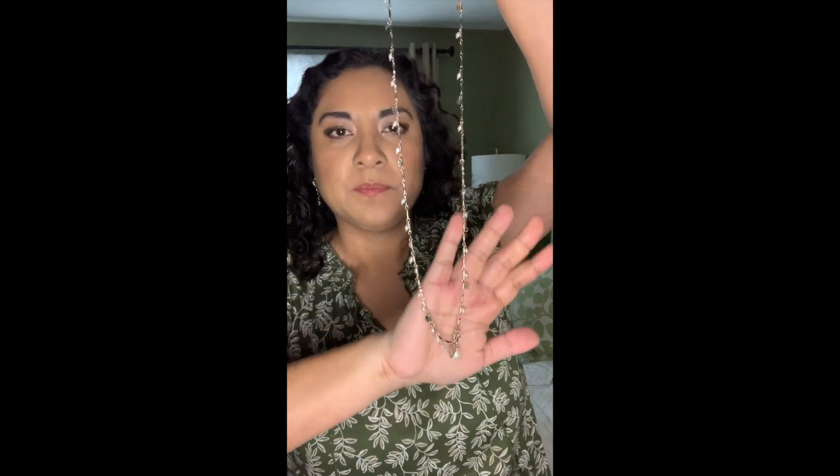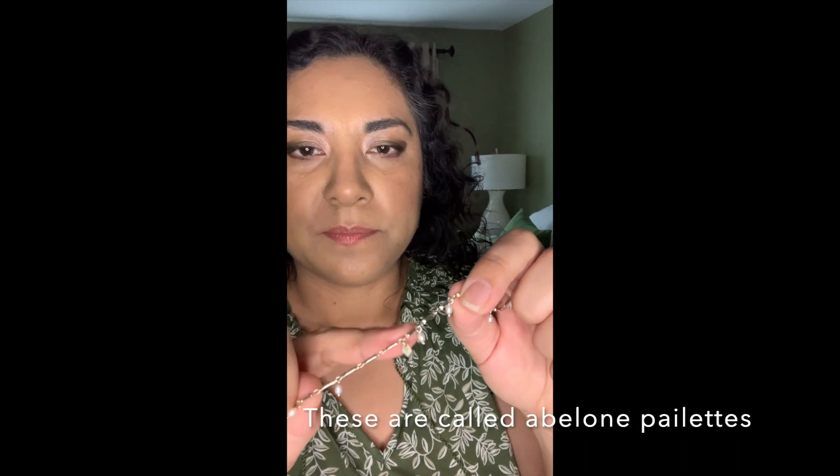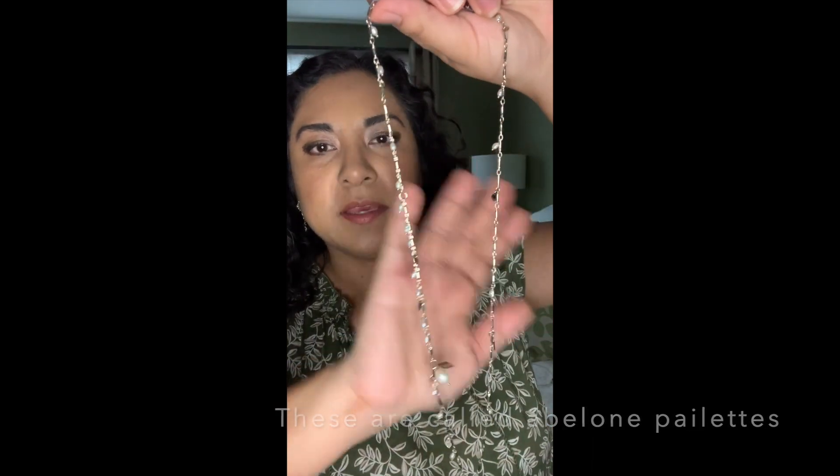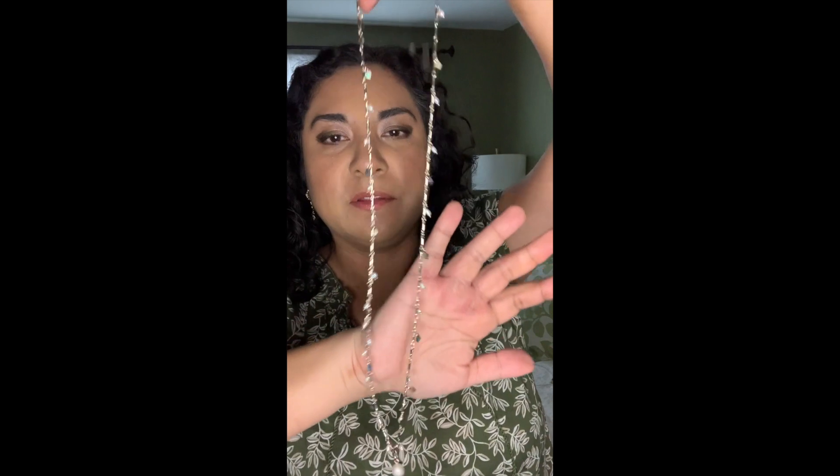Hi ladies, it's Tanya here and I wanted to do a quick video to show you the various ways that you can wear our new Summerville convertible necklace, and that is this pretty necklace right here. It is pale gold — the chain is pale gold and throughout the whole strand you will find freshwater pearls, these cute tiny little pearls, and in between there are flecks of this iridescent blue-green type of stone that is really flat and very light, so it's very nice. I can barely feel this on.